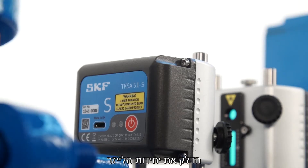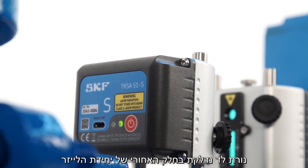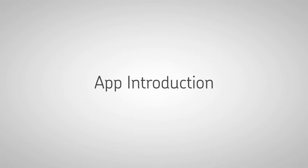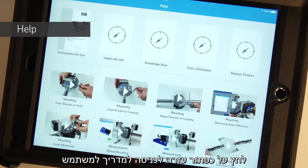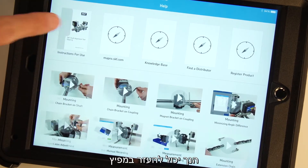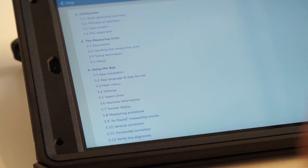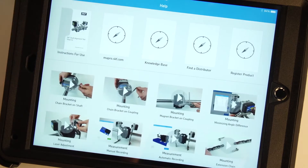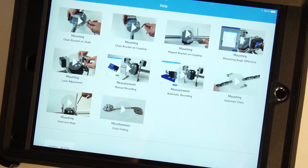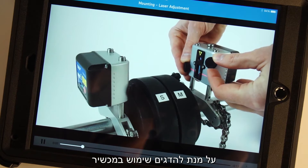Turn on the measuring units by pressing the on-off button in the back until the LED light comes on. Launch the app. Tap the help button to access the instructions for use, find a distributor, or technical support. Short instructional video clips are available from within the app to show you how to use the system.